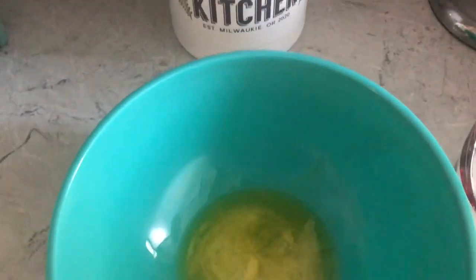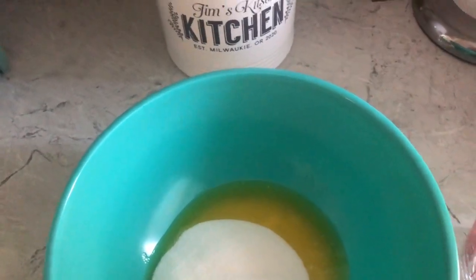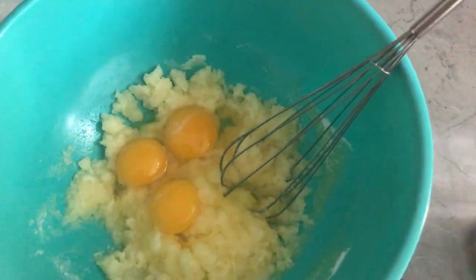First comes half a cup of butter, warm. Then a cup and a half of sugar. Take those things and mix them up. The next thing you're going to put in will be three eggs. Get your whisk and start whisking them.